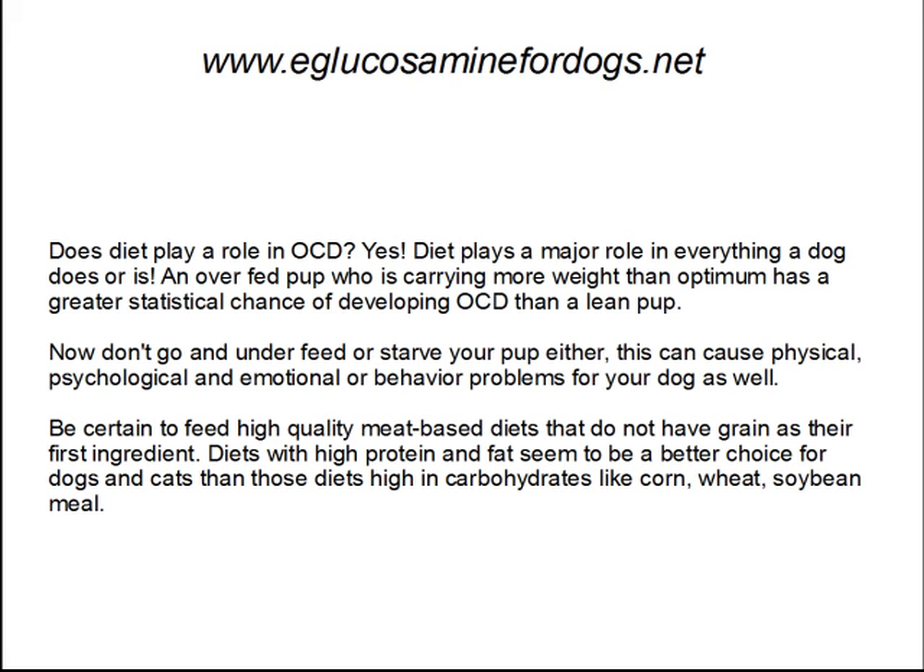Does diet play a role? Yes, absolutely. Diet plays a major role in everything a dog does or is. An overfed pup who's carrying more weight than optimum has a greater statistical chance of developing osteochondritis than a lean pup. But don't go and underfeed or starve your pup either — this will cause physical, psychological, emotional, and behavioral problems for your dog. Be certain to feed high-quality meat-based diets that do not have grain as their first ingredient. Diets with high protein and fat seem to be a better choice for dogs and cats than those that are high in carbohydrates like corn, wheat, and soybean meal.